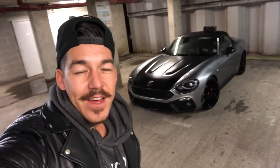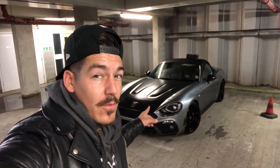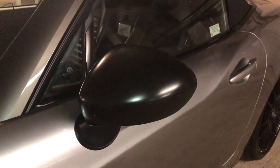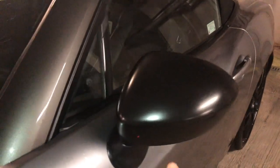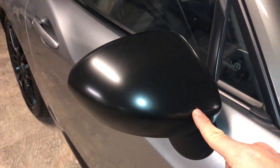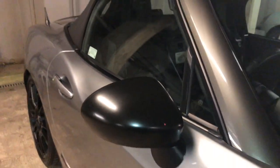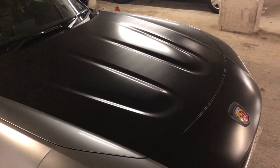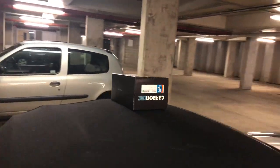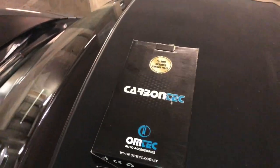What's going on guys, welcome to another video. Today we're going to be fitting some carbon fiber wing mirrors to my 124 Spyder. These are the ones we're going to replace — they're actually the standard red ones. As you can see, there's a stone chip here, and another nasty stone chip there. It's actually got a matte black wrap to match the heritage back on top.